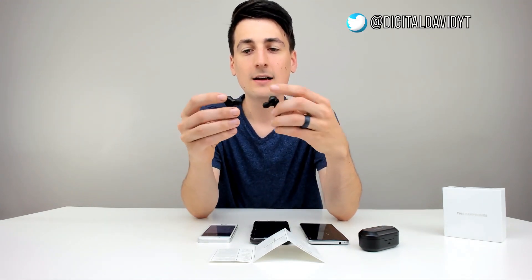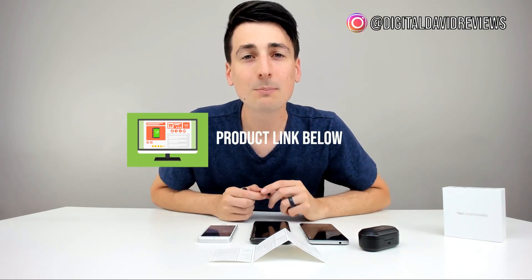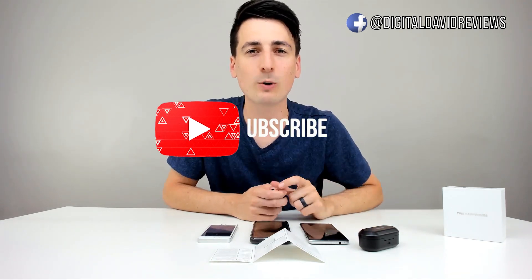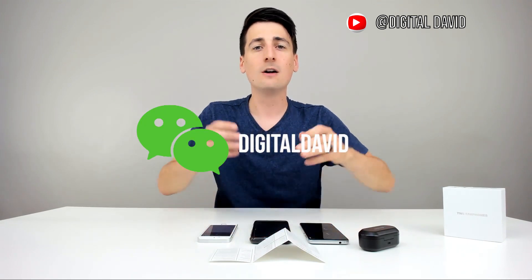I'm impressed with these earbuds — I like the black color, they fit in my ear very easily, they're nice and snug and do a good job of staying in for exercise and workouts. If you're interested in this product, the link will be in my video description below — please go ahead and check it out and do your shopping from there. Hit that like button, subscribe to our channel — we have new content coming out daily. Thank you so much for watching, and give us a follow on social media: Facebook, Twitter, Instagram, WeChat. Check out our website and join our free newsletter. I can't wait to see you in our next video.